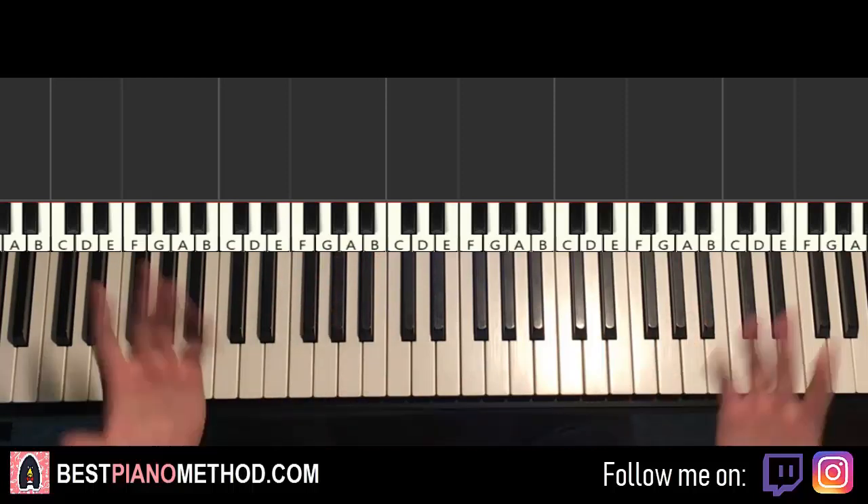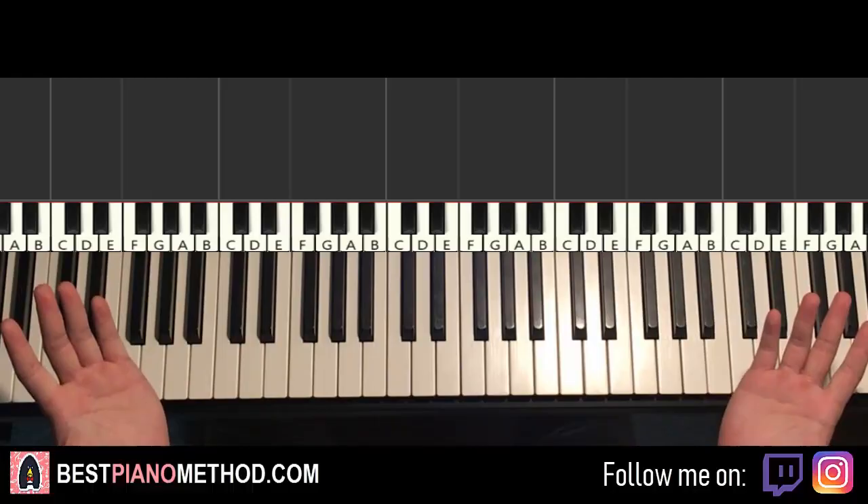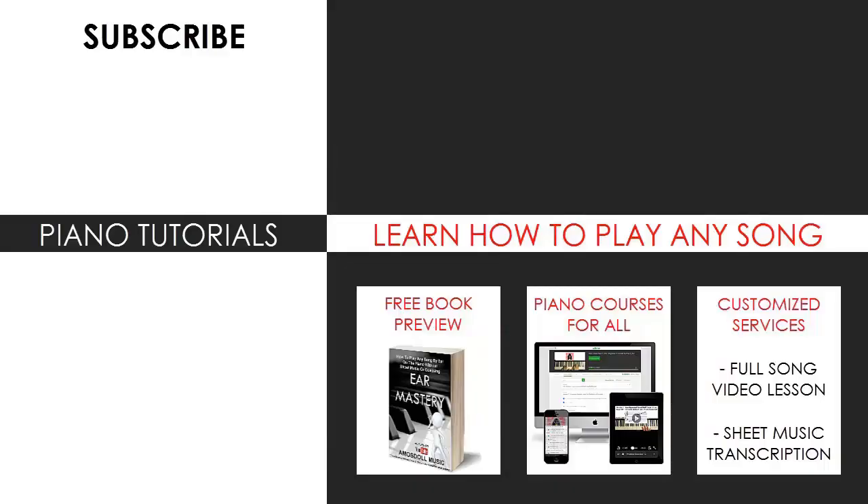Enjoy time around my channel and see you next time. Thanks for watching. For those who want to learn my methods on how to play any song by ear, grab the free preview of my book, or just visit bestpianomethod.com for all my other piano mastery courses, sheet music, song requests, and services. All the links are in the description below. See you next time.